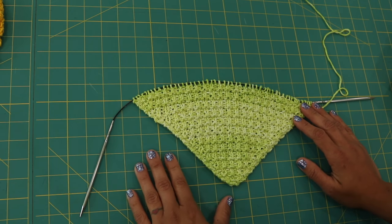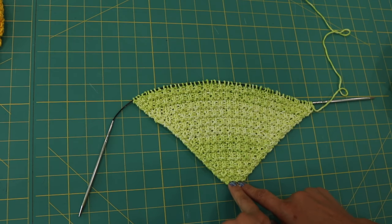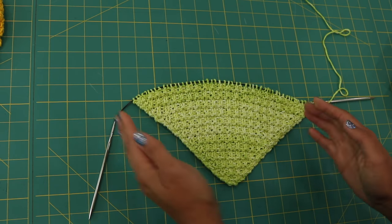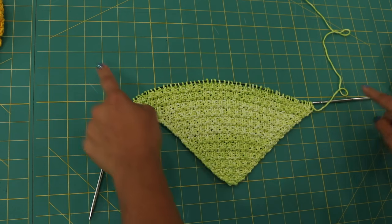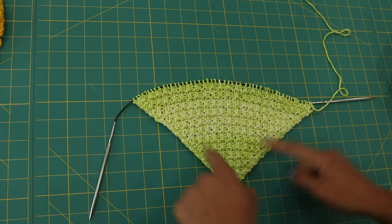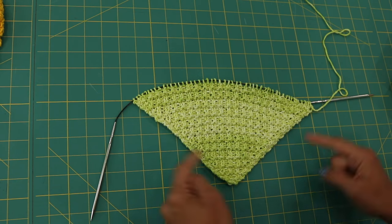Here's one I have about halfway started and I want to show you how we build the dishcloth. We start here, then we increase until you stop wherever you want to stop. If you want to make a smaller one you stop somewhere here; a bigger one, even further out. It's a great way to use up yarn or scraps — you can weigh the yarn, find the halfway point, and start to decrease. That's how we complete the square.